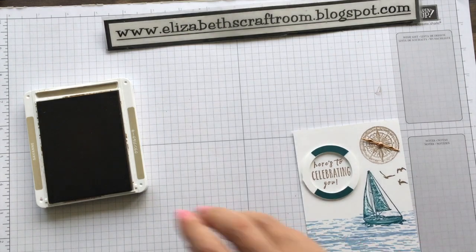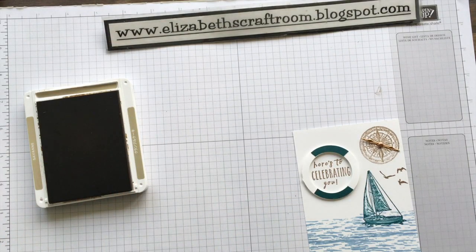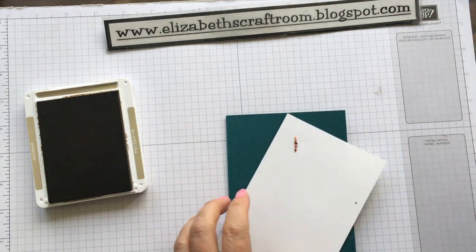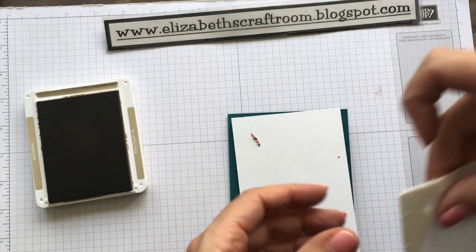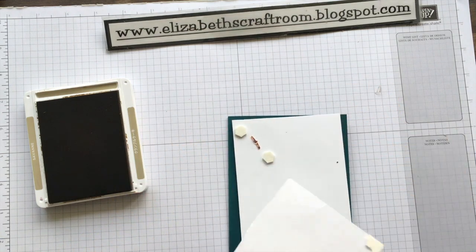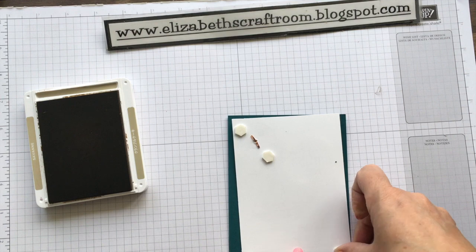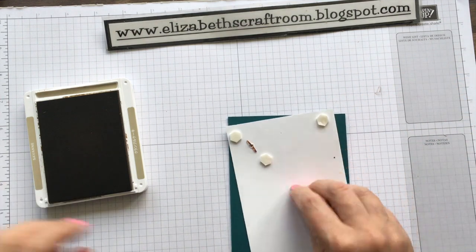We're going to layer this up onto a Pretty Peacock card base. This is quite a dark card, so you'll definitely need an inner liner. Note to self — we are using dimensionals. So let's pop one either side as well, and it'll just support it and mean that you can give it a little turn, which is very satisfying.